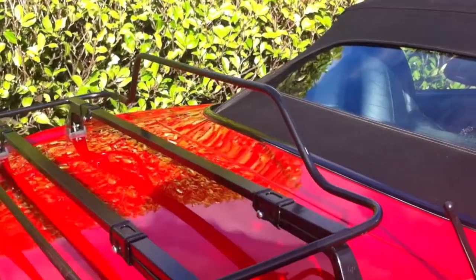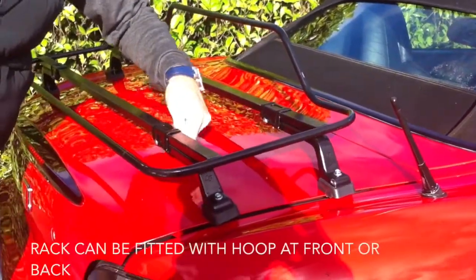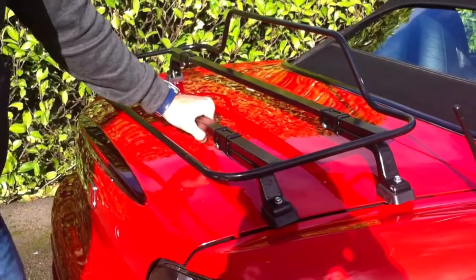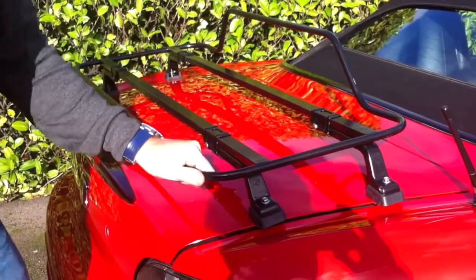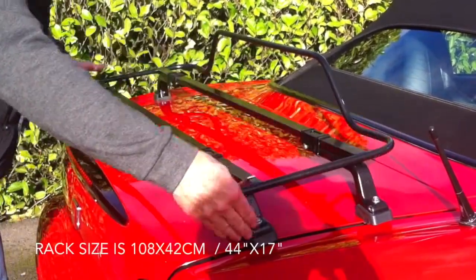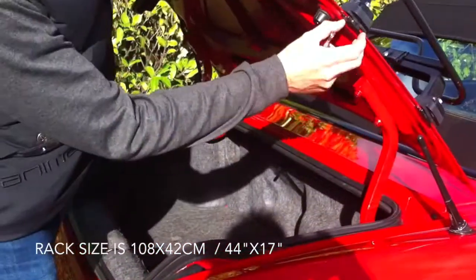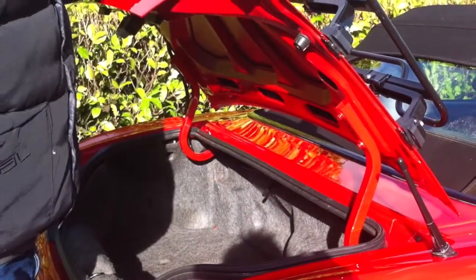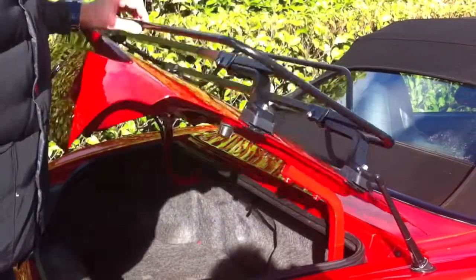You can also undo these nuts here to centralise the rack on the car. It's a really nice tidy design, really light, a really nice luggage rack. For any boot lid — as you can see the boot lid on this Honda tapers in — you can also twist these so it will fit cars with curvy boot lids like the Fiat Barchetta, and also cars with straight boot lids like an MX-5.